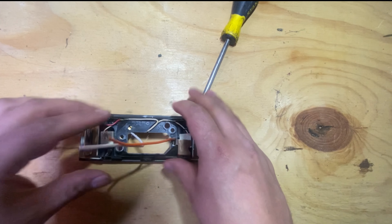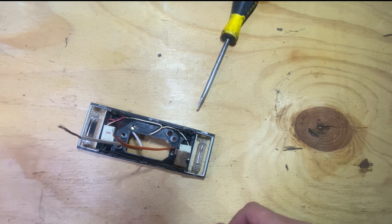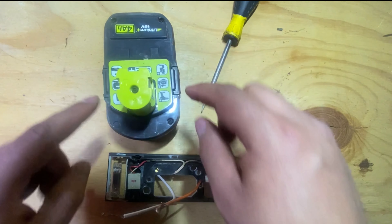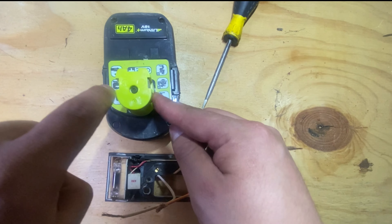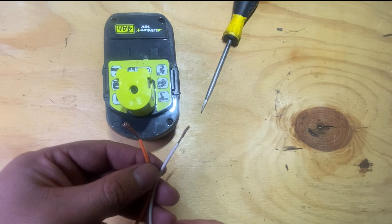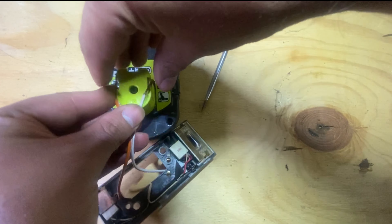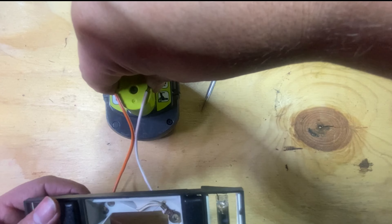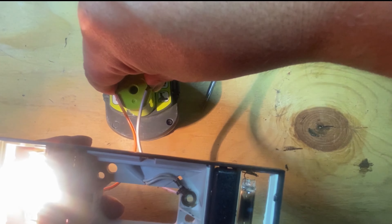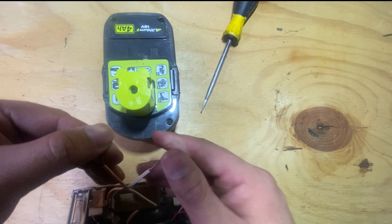Now all you have to do is put it on. Just to show you that it works, we're gonna grab this battery — you see these two: plus for positive and minus for negative. We're gonna connect this like so. I do have one light that is burned but the other one works, so it lights up. Now it's ready to install, so let's go do that.